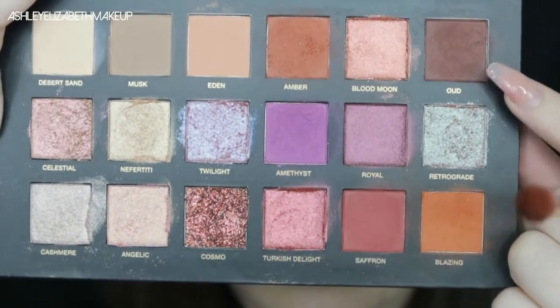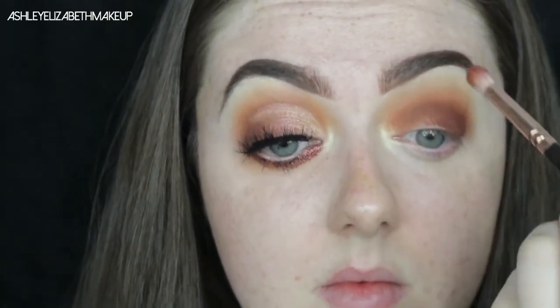Going back in with Blazing so I don't lose any of that color. Now I'm going in with the shade Oud — I'm not 100% certain how to pronounce that — again patting that on the outer third and running it up through the crease. Then taking the same brush with Blazing and blending that out so I don't lose any of that color.